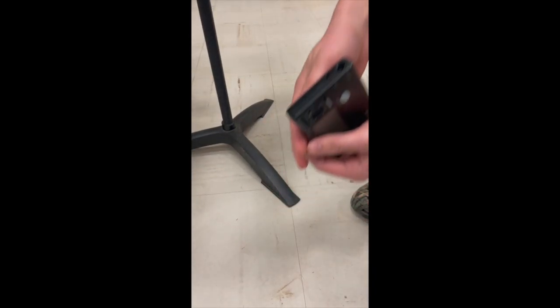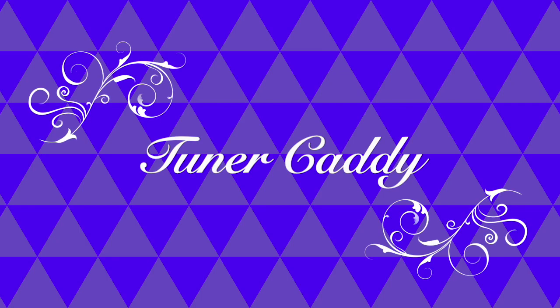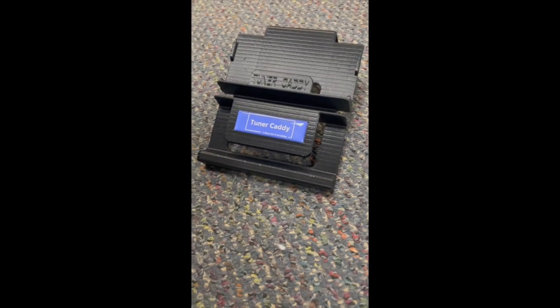Does moving music send your tuners tumbling? Oh no, not again! Presenting the Tuner Caddy. Created by Mark Kasperson, Tuner Caddy is made of a durable material and allows your tuner to be attached to your stand without the fear of falling.